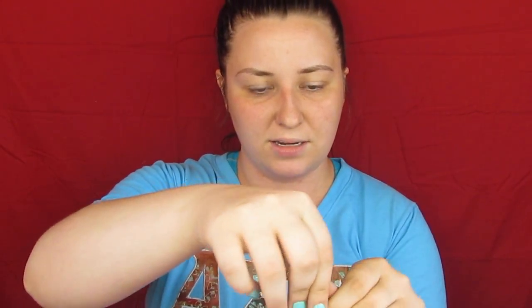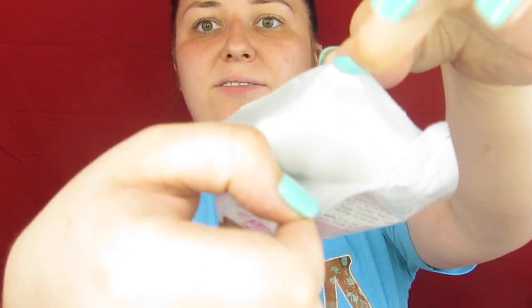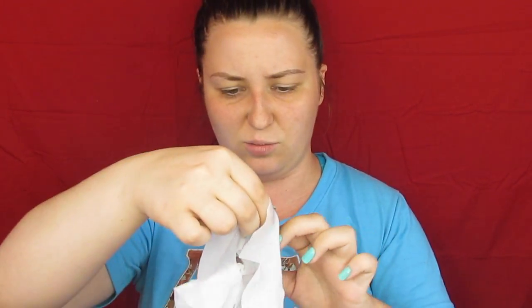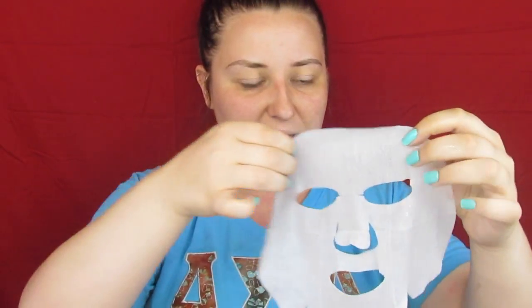You just pull it open and get the mask out — it's very foamy in there. You take it out and carefully unfold it. I'm guessing it's like every other face mask I've used — place it on your face. It doesn't feel like this one has a side with more product, so I guess you can place it either way. And look crazy for about 20 minutes and come out with pretty skin. It looks like this is the appropriate way, so I put it on and I look ridiculous. I'll be back to tell y'all how I feel.